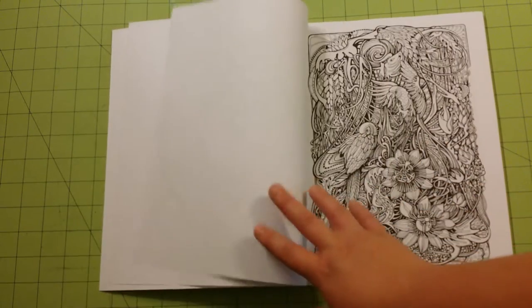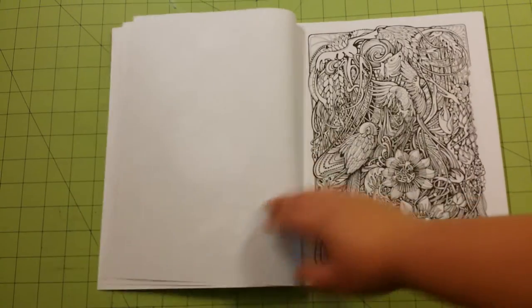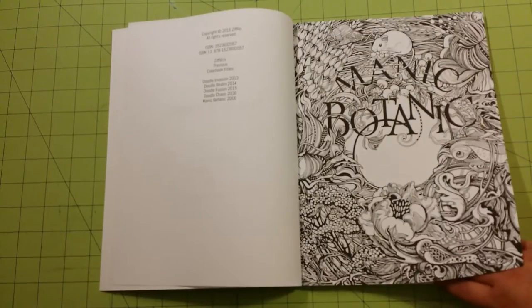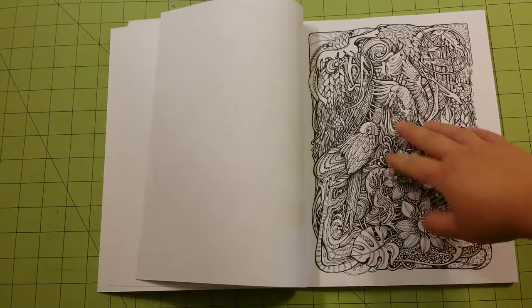It will bleed through on the back of the page, of course, but it won't bleed to the picture on the other page if you've got some pages between. It will also stop the ink from coming from page to page off this page.